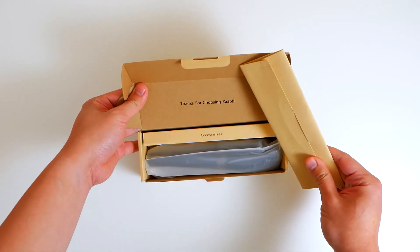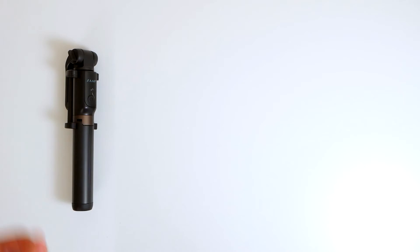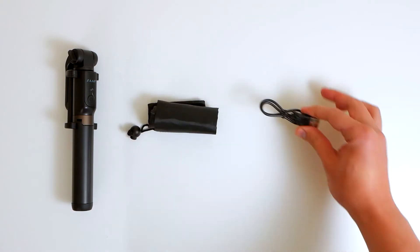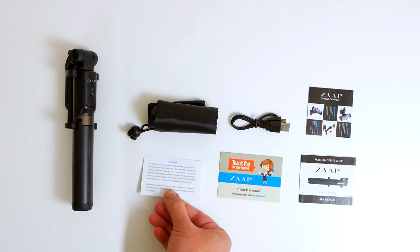I'd be willing to bet that you like taking selfie shots as well, and what better way to do that than with a selfie stick? If you're looking at it right now, trust me, this one right here is the most advanced selfie stick among the ZAP selfie range.